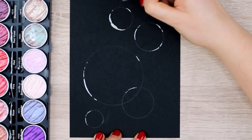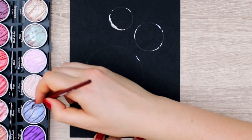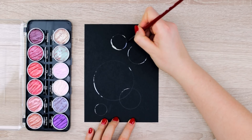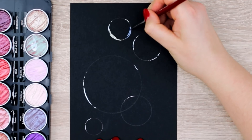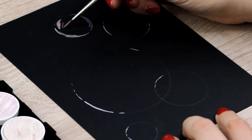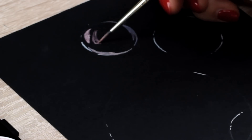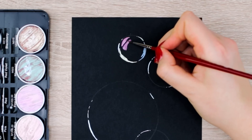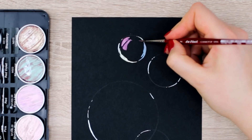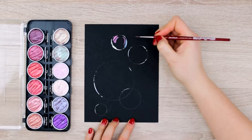And then what you want to do is add different colors that you can see in a soap bubble, such as blue, green, and purple. Depending on the surrounding and the thickness of the bubble, you will see different colors. For this exercise, I mostly used yellow, blue, purple, and green. I would recommend looking up soap bubbles on Google to have some reference to work with. Don't feel bad for using reference pictures because sometimes you simply don't know how certain things look.